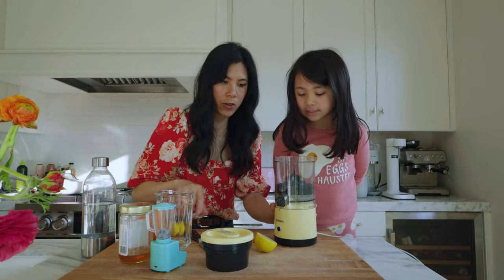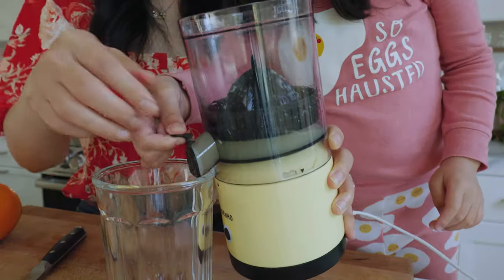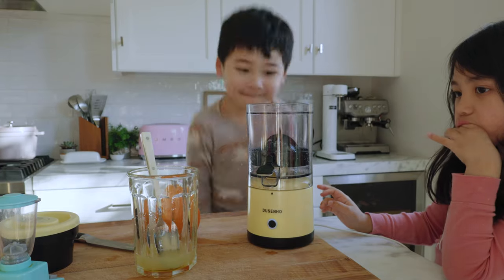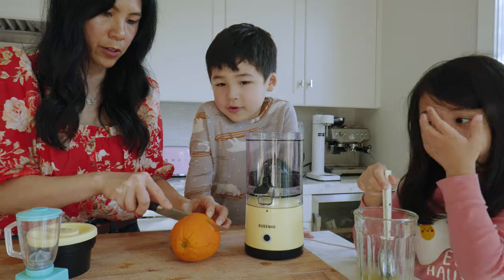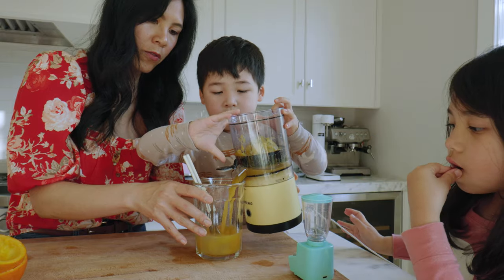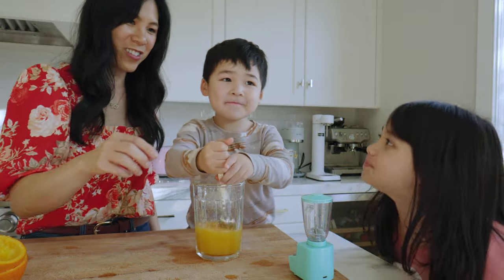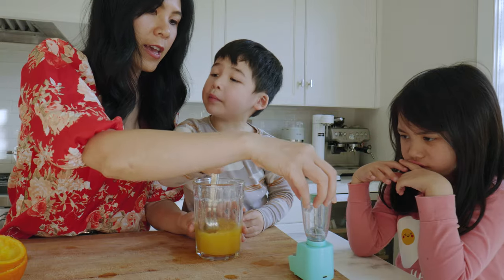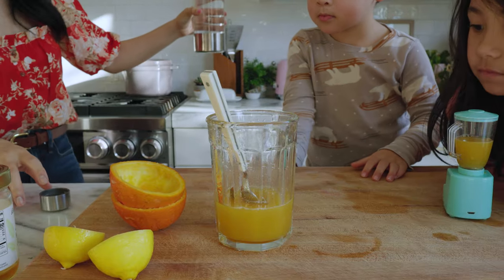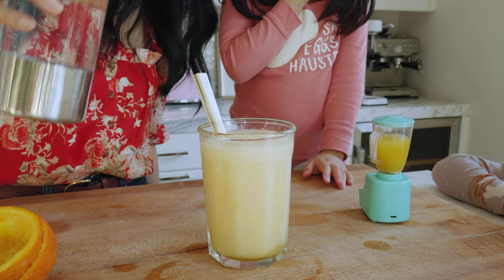Is there any seeds? There's no seeds! Pour it, pour it up. And you can do the orange. You don't want it all over the cutting board, right? Now I gotta add some sparkling water. Sun punch!